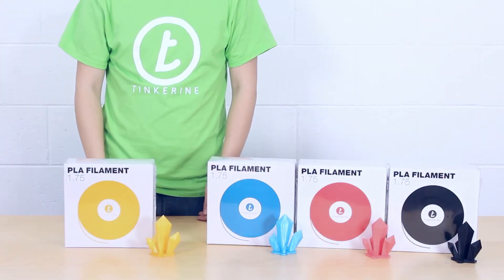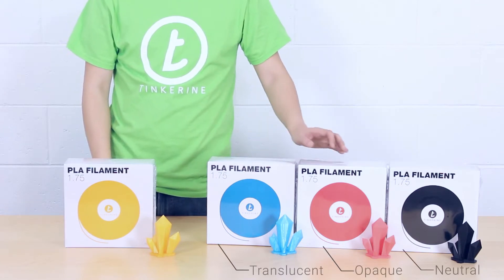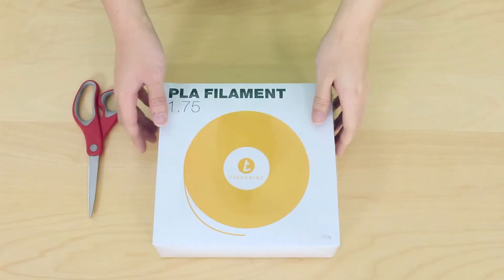Today we are going to unbox our filament and show you how to store it as well. We have our candy series, spring series, and timeless series. You can visit our website for more information. Let's start the unboxing.